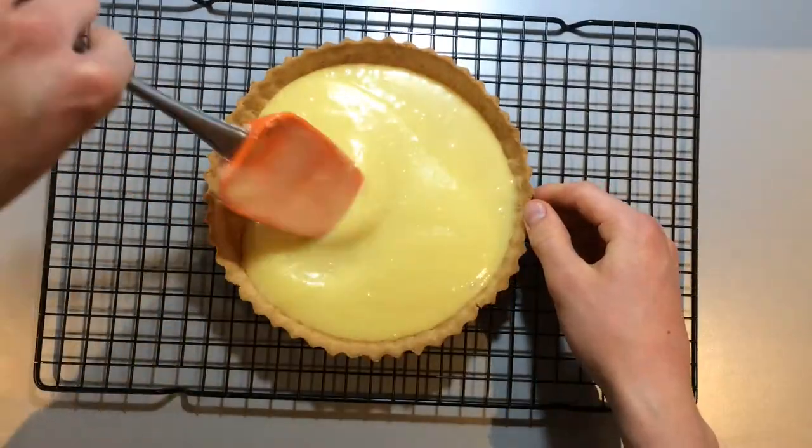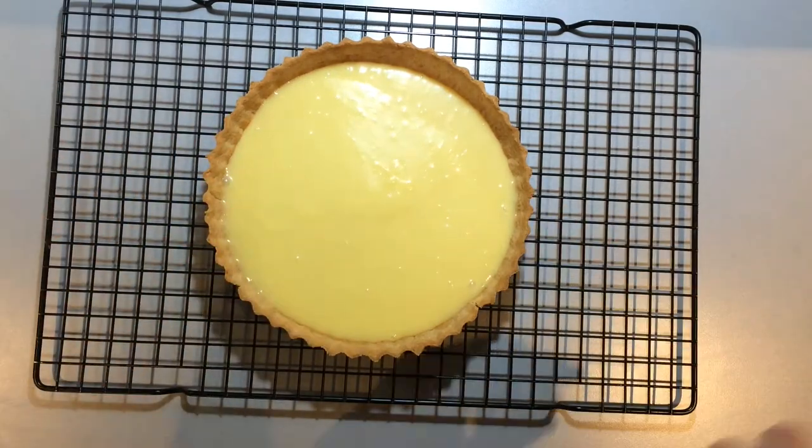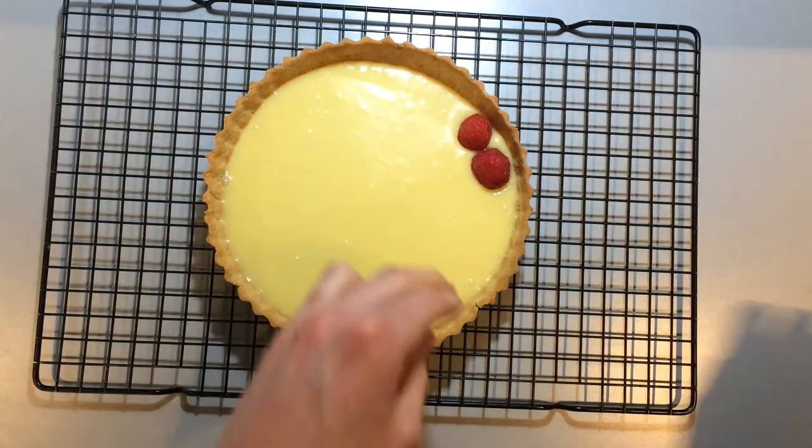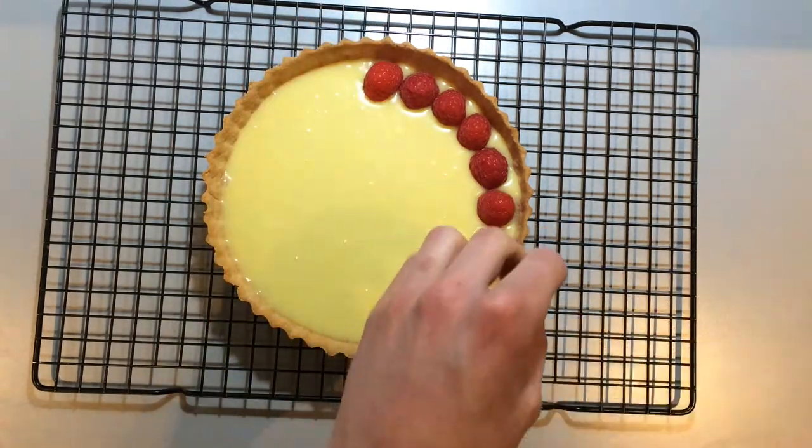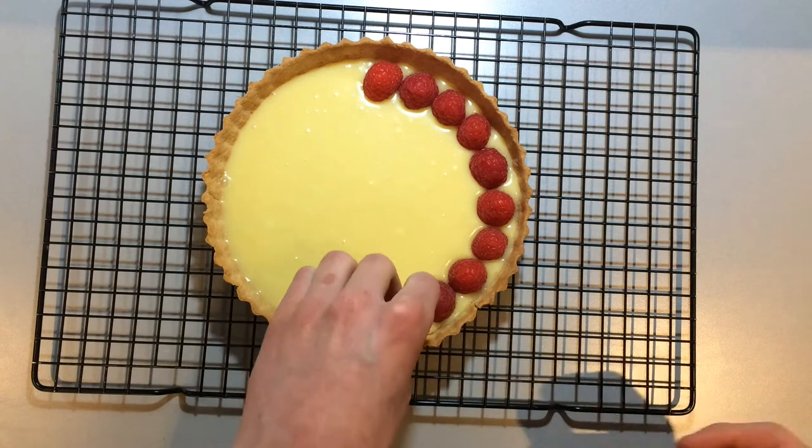Now pour the still warm ganache into the pastry case. It should come about a third of the way up the case. Edge it into the corners of the case and let it level off.